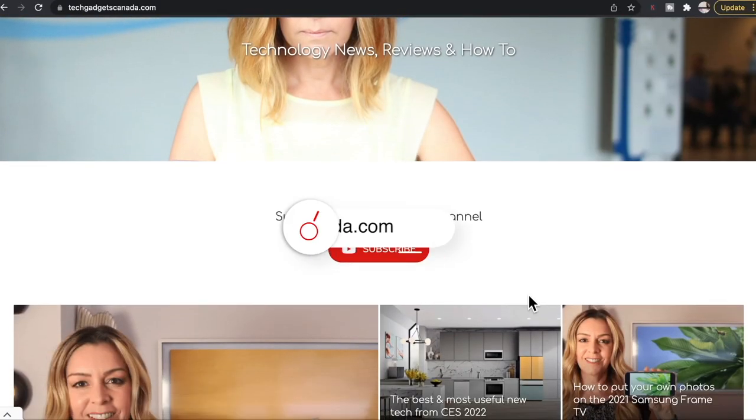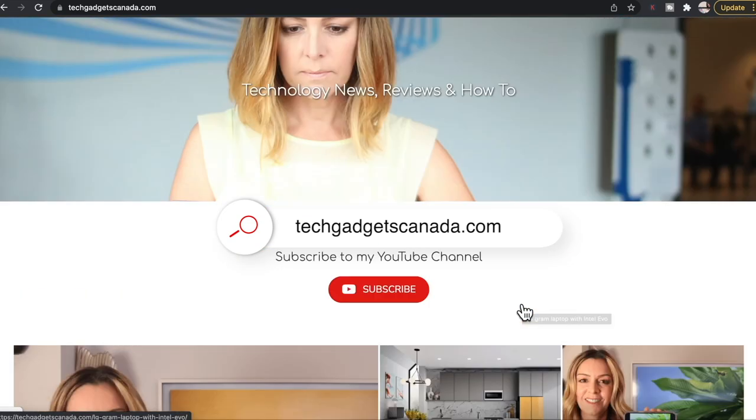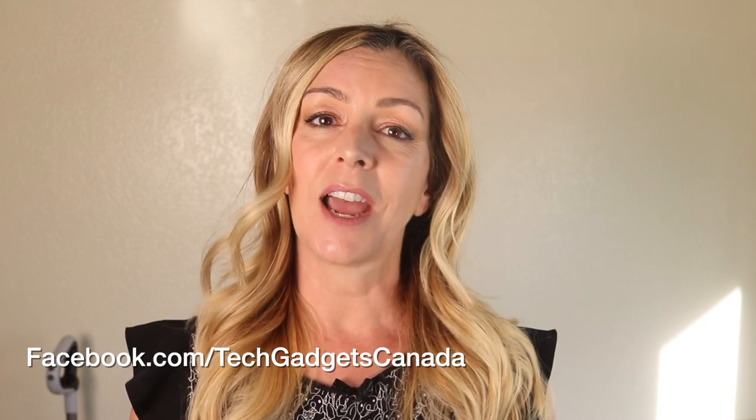If you want to read this review or reference any of what I've talked about here, head over to techgadgetscanada.com for a full write-up. There, you can ask me any questions you have about this speaker, or post them here in the comments below. Thank you so much for watching. I'm Erin. Until the next time, you can find me on Twitter or Instagram at Erin L-Y-Y-C, or on Facebook at facebook.com/techgadgetscanada.